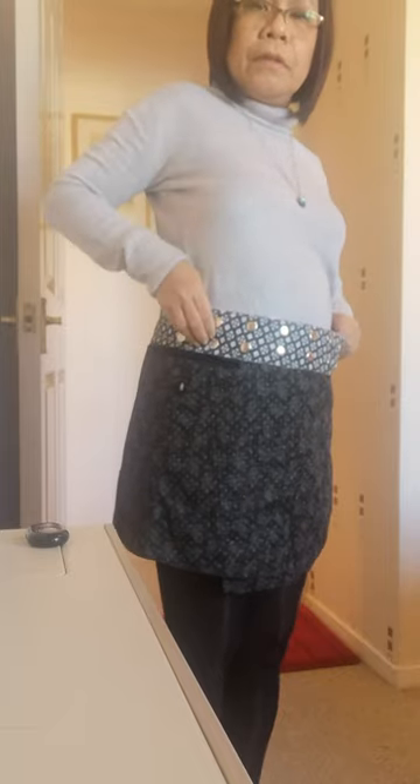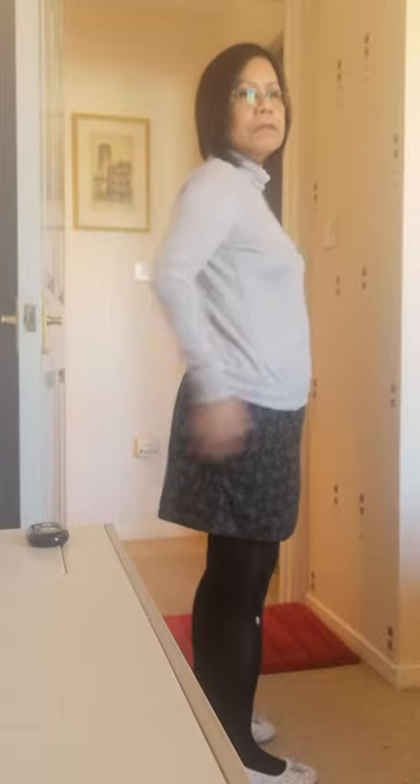You have your zippered pocket here. You can also put it inside if you don't want the buttons to be seen — a bit longer like that, or a bit shorter. Just adjust the button again. And one thing — it's reversible.